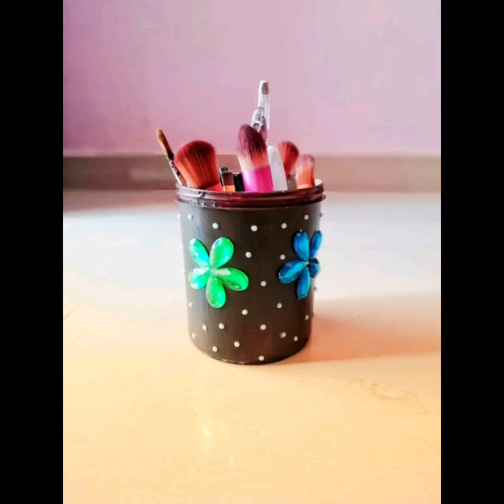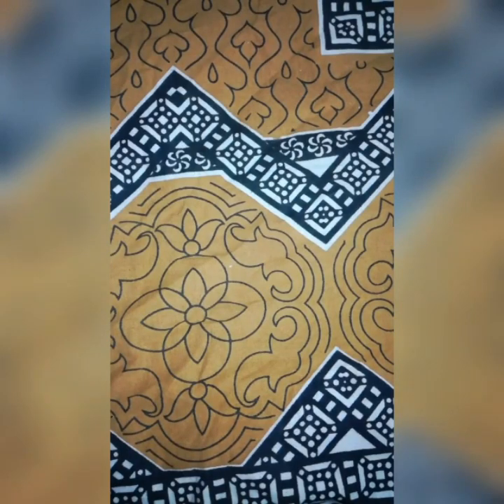Hello, welcome to my channel. We are going to do a bottle in this picture. I am going to paint a bottle in a small bottle.